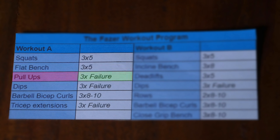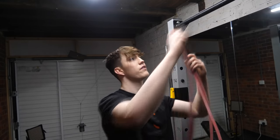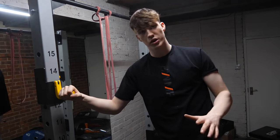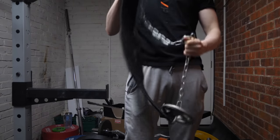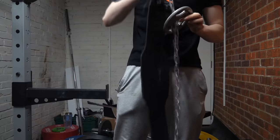Next on the program we've got pull-ups — three sets where on every set you go to complete failure. If you're really struggling, start adding bands to the bar for a bit of extra support. However, once you're at the stage where you can do about 10 consecutive pull-ups with just your bodyweight, you want to start implementing progressive overload using a weight belt or a backpack. Once you can do at least over 10 reps with bodyweight, add 1.25 kilos to your weight belt, then continue the program like normal.